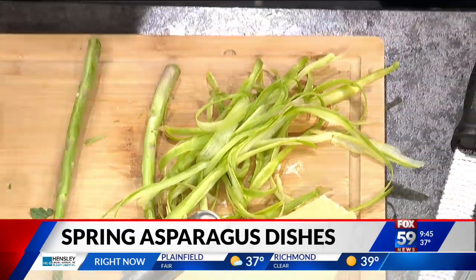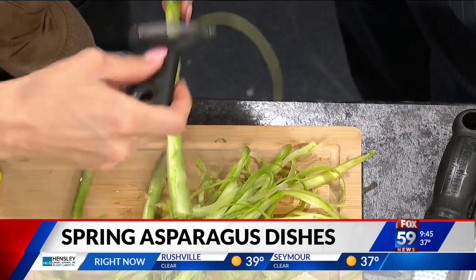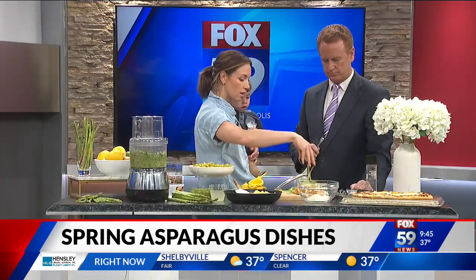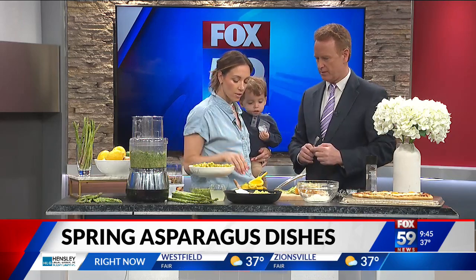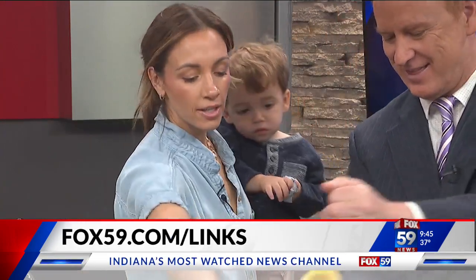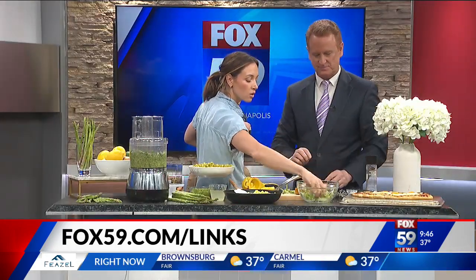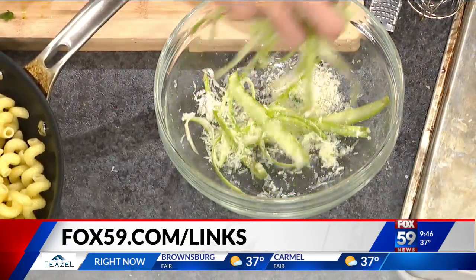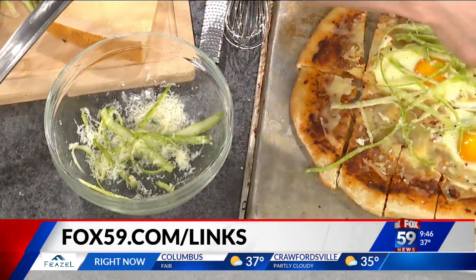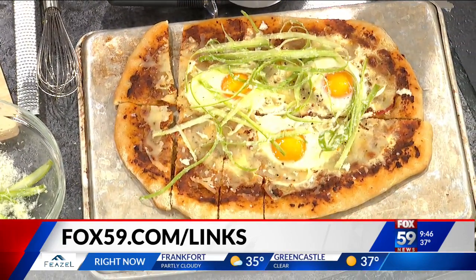You just take the vegetable peeler and make little ribbons — you can go all the way down the stalk. It doesn't take very much to get it to the right consistency. Then you toss the ribbons with a little cheese and lemon juice and put that on top of the flatbread right as it comes out of the oven. When it's hot, it kind of melts the cheese. Then you slice it and eat it with the pizza — it all goes together and it's delicious.